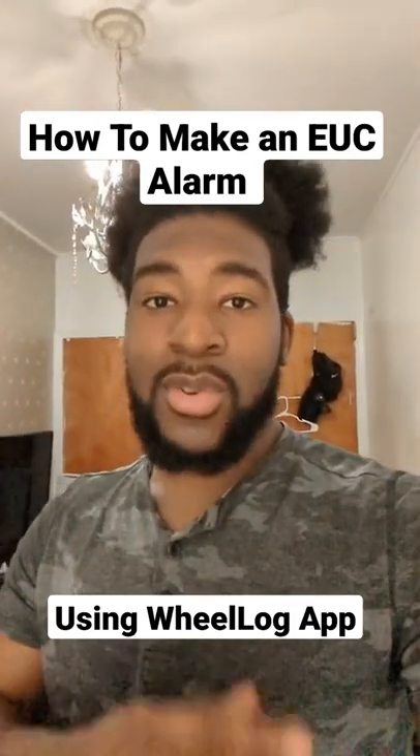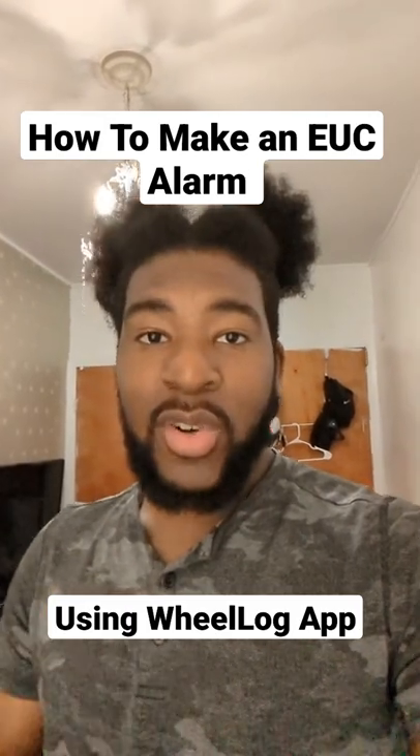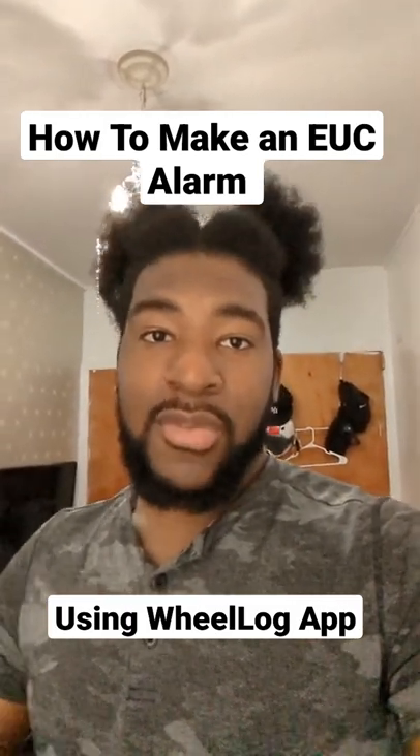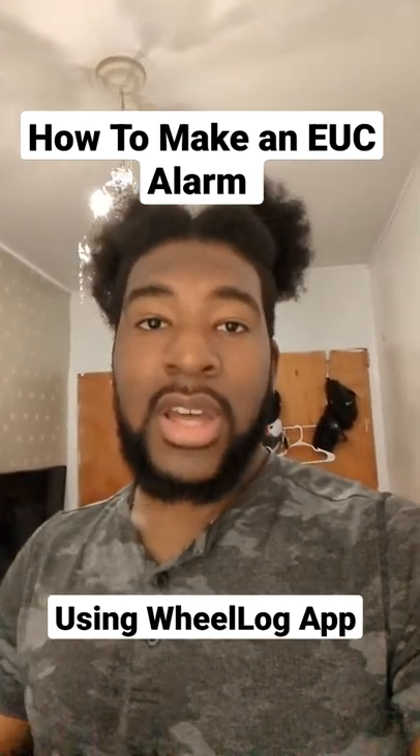This trick is to make sure that if you own an EUC, you are always notified if it's around you. If you don't have one of the modern wheels and stuff like that, it's using the app called Wheel Log. First thing you want to do is connect to the app called Wheel Log, using Android.